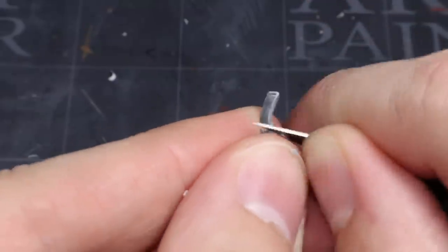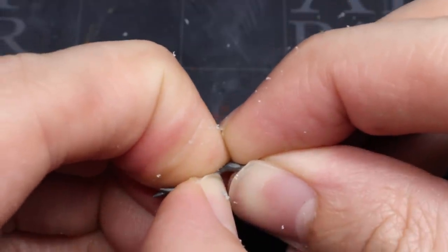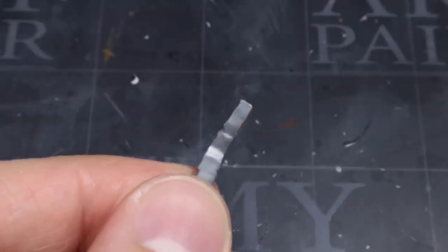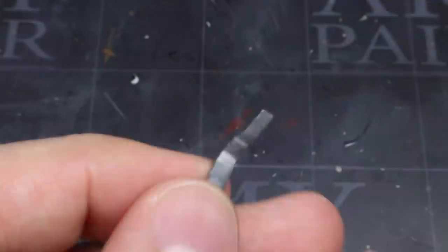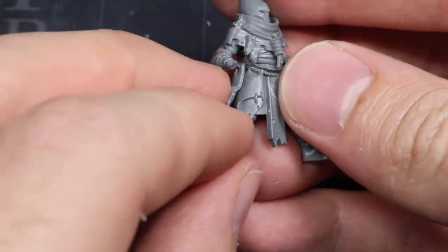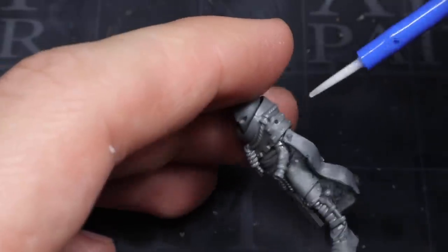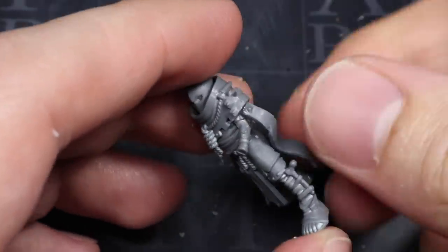If the pennants require a little bending to create a better fit, you can use a heat source like a hairdryer to warm the plastic and make it more pliable, then carefully bend the pennant into the desired shape. Once you're happy with the pennant's shape and fit, glue them to your cultist. The best places for them are around the shoulders, chest and arms, but do keep in mind where you're going to place your weapons — you don't want the pennants to prevent you from adding your arms later.